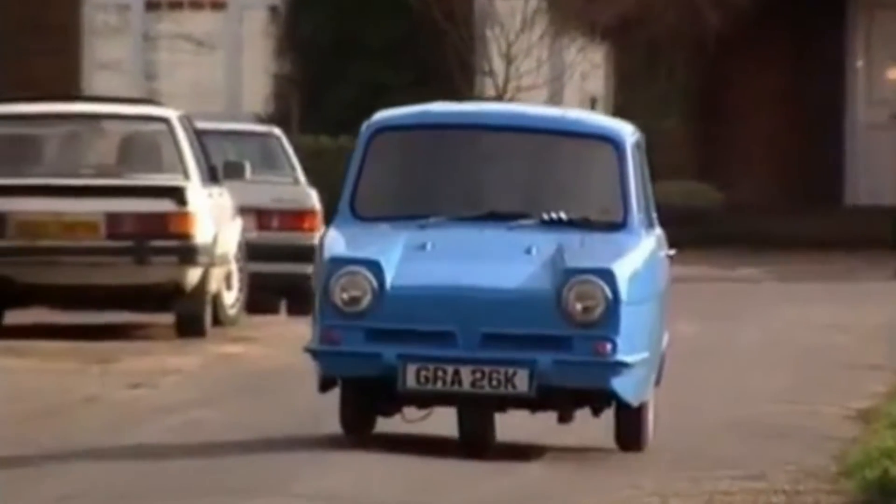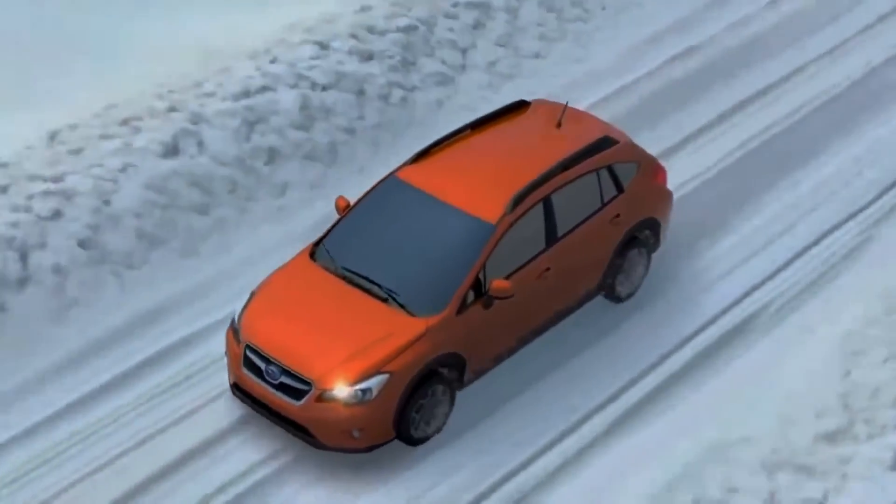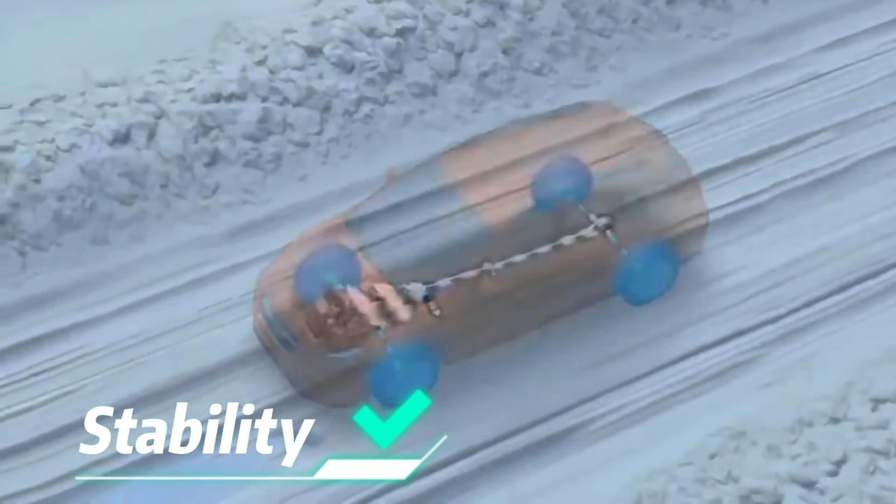Our initial idea was to try out a 3-wheel design as it would be lighter than a 4-wheel one. But after some further discussion and simple testing, we agreed to use the conventional 4-wheel model as it has higher stability and power.